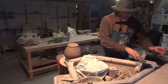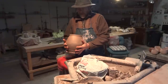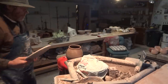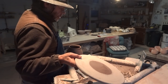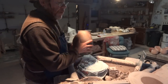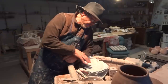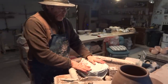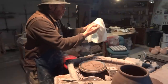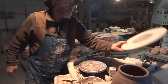Hey everybody, welcome. I've got to throw a bat on the floor. I've got to trim this guy, which you saw me throw. What I've done is just put a plastic over the bat pad to keep it moist so I can reuse it and I haven't got to re-throw it.